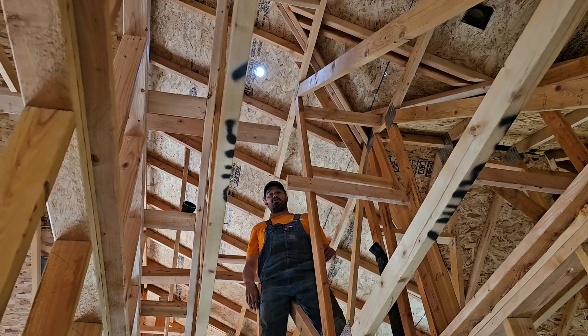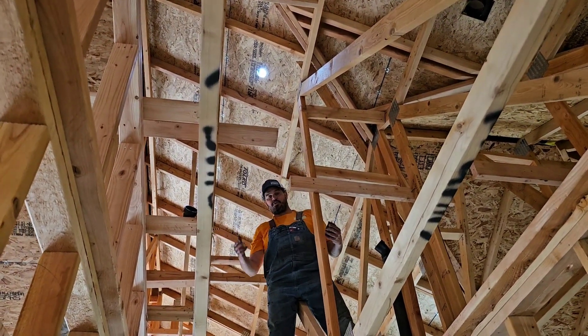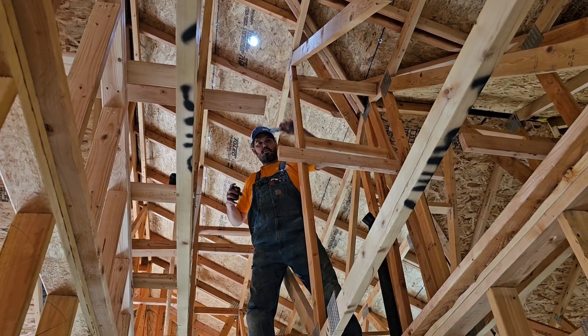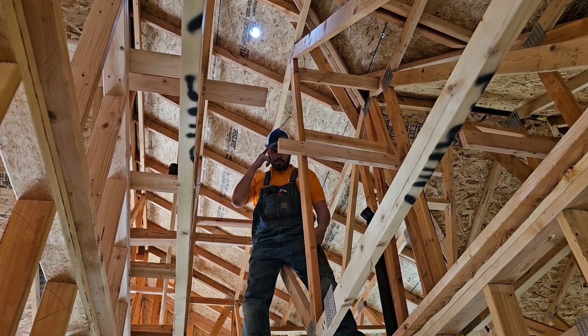So I'm going to show you a technique using math and using the structures around here. I haven't done this yet, so we're going to be doing this together and live. Okay, ground guy, hand me a random piece of two-inch pipe.